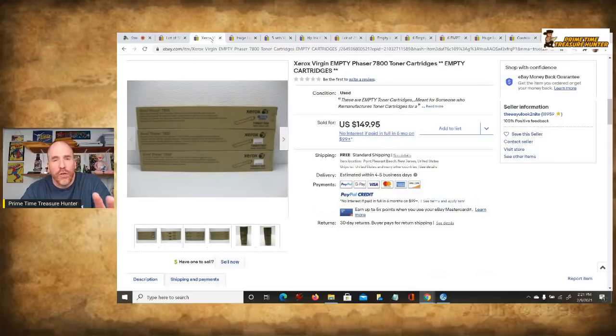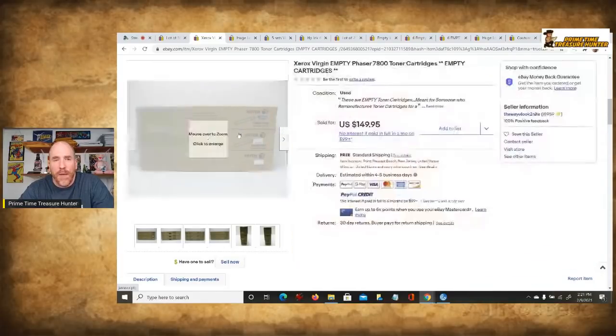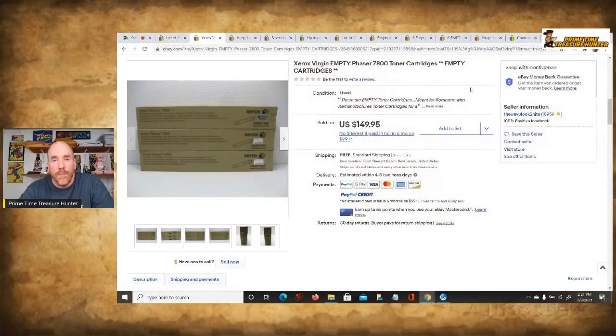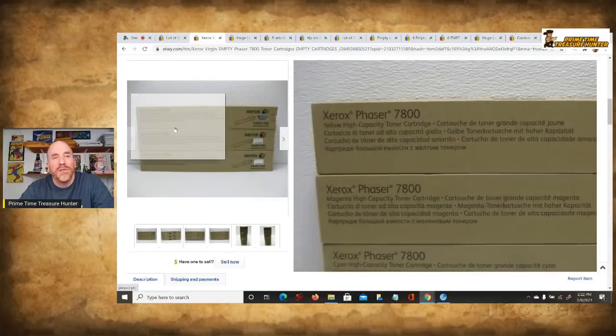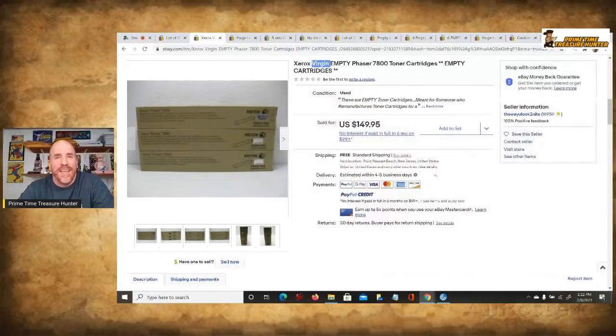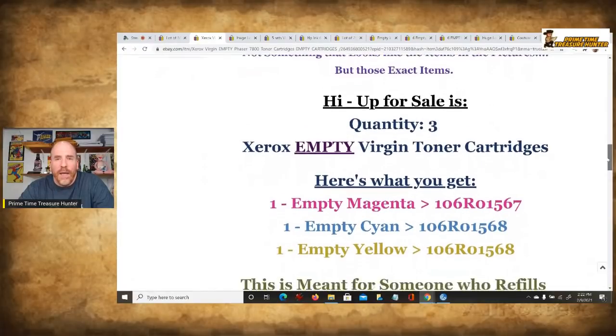Let me show you an example of toners. I sell a lot of these new, but you can also sell them empty. This lot is made by Xerox — only three of them — and the sold price was $150 for the three. It's emphasized that these are empty cartridges. You'll also see the term 'virgin' used here. In printing ink terminology, virgin means it was only used one time — not what you might think it means, but that's what it means in this context.